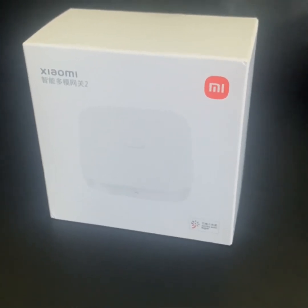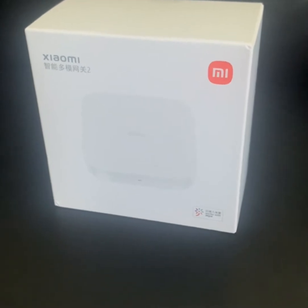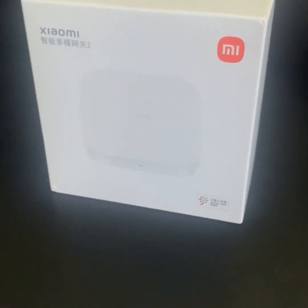Hey guys, today I would like to do an unboxing of the Xiaomi Gateway 2. It's a smart multi-mode machine.